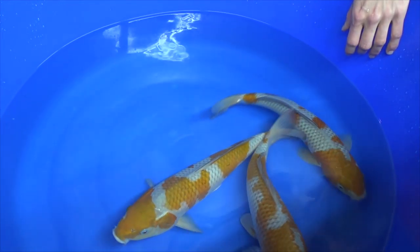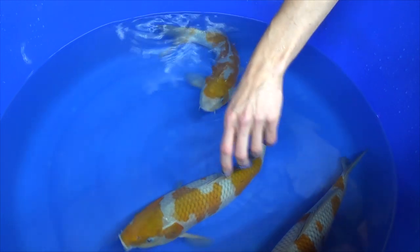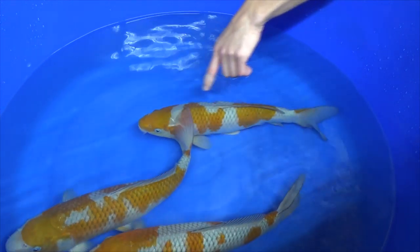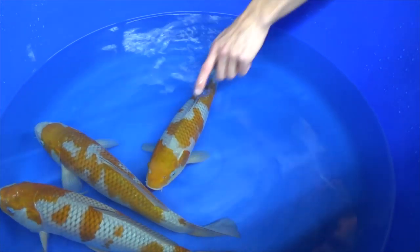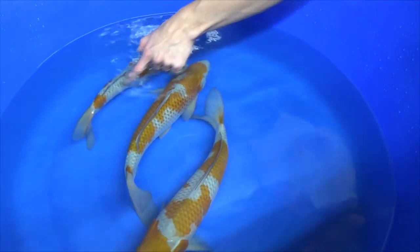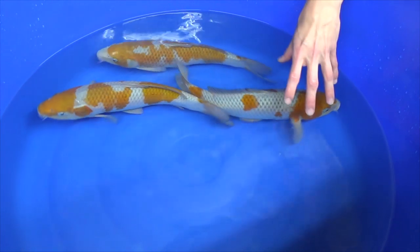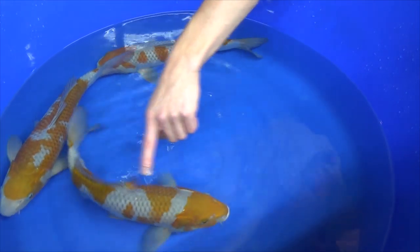If we have to pick a number one, it's difficult. I like this one more regarding the net pattern, I like this one more for the head pattern. For now I would select this one, because I do believe that the net pattern will develop more — the brown will become more intense. Brown is quite good quality, I like the playful pattern, so this is my number one. The only reason I don't choose the other one is that it is missing some brown. If it had more brown, I would definitely select it — the brown is darker, there is a better net pattern, I like the body, I like the head pattern. But some brown is missing, so therefore this one for sure, and I believe the net pattern will develop later on.